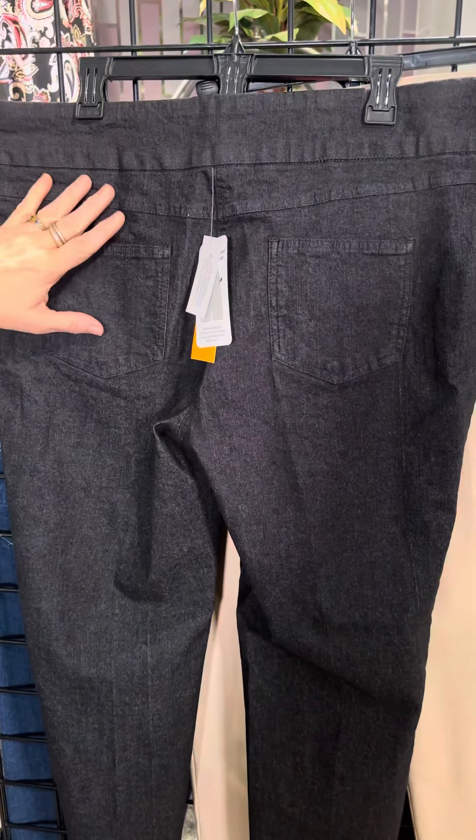We also have this same styling — not in jeans, but in a khaki color. This is a reorder.